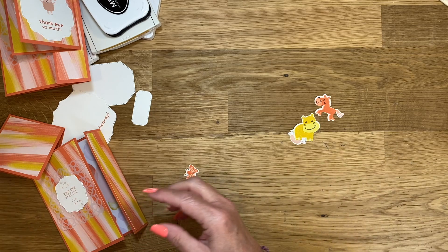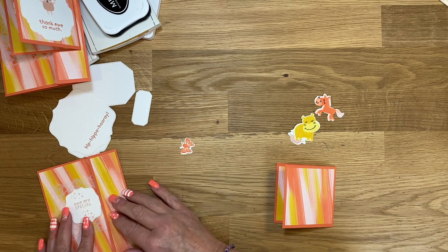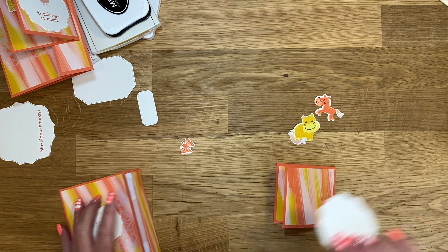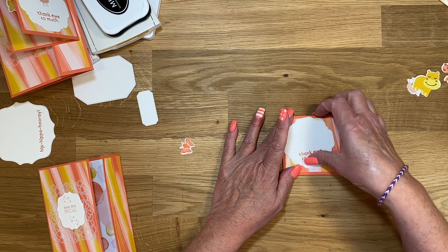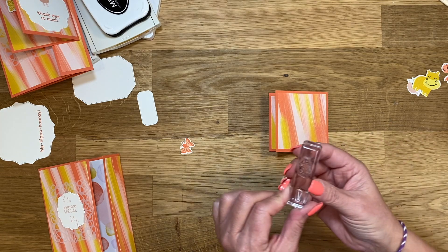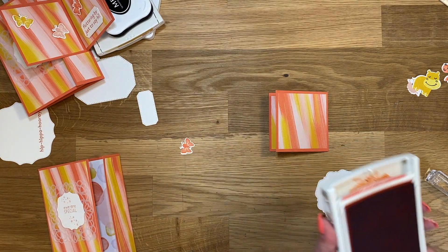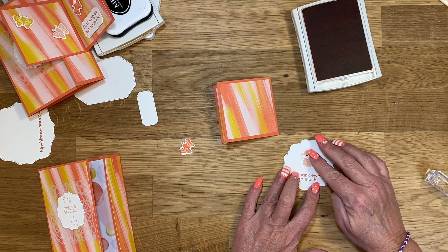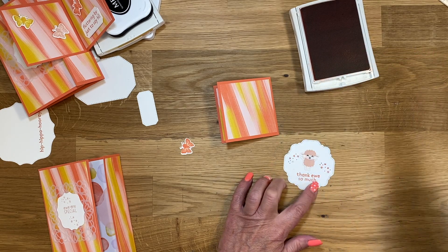Did we get them all? The butterfly? Yes, I think I did. Now let's go ahead and start putting this together. I need my other little label — that is right here. We're going to layer this piece, but before I do this, I want to put the little star image. I'm going to use Calypso Coral. I didn't do it on the original, but I'm going to do it on this one. I'm just going to place the little lamb kind of where I think I'm going to place her, then just go around in a couple of spots like that.